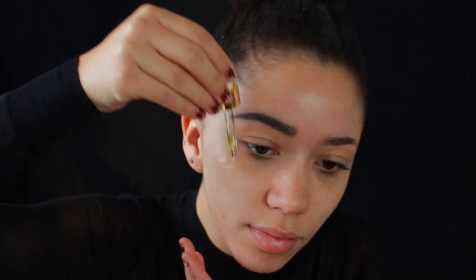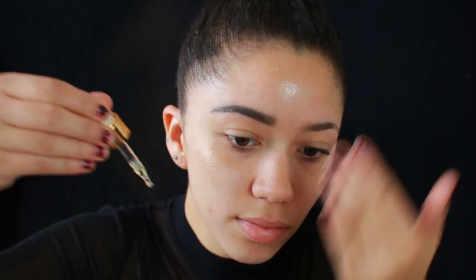So I'm starting off with the Farsali Rose Gold Elixir. This is just a beauty oil that is super moisturizing and hydrating for your skin. I'm only going to be putting this on the half that the makeup is going on because I have extremely dry skin. The face paints tend to look a little bit greasy, so I'm not applying it on that side. I'm also just going to put it on my lips.